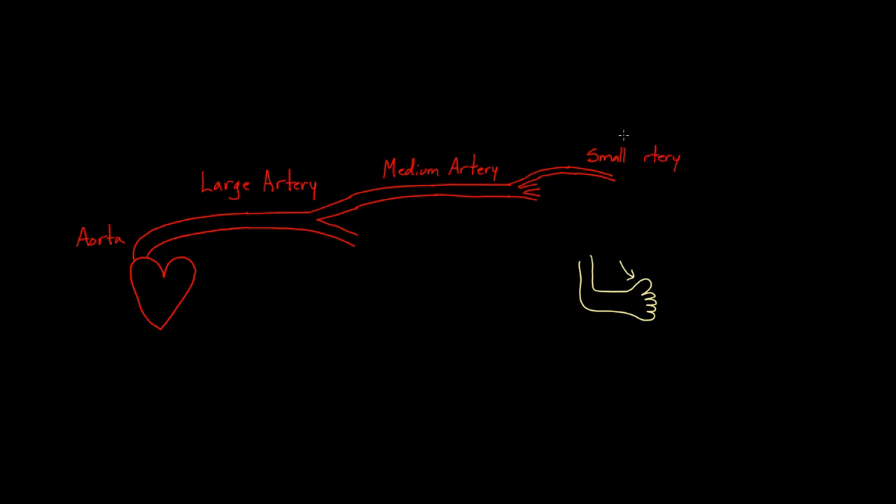From there, we're actually going to get into what we call arterioles. So it's going to get even tinier — it's going to branch. These are very, very tiny branches coming off of my small artery. Let's follow this one right here, and this one is my arteriole.